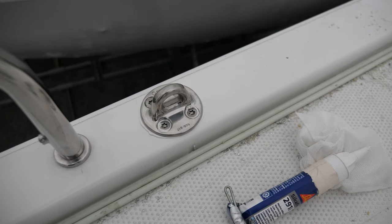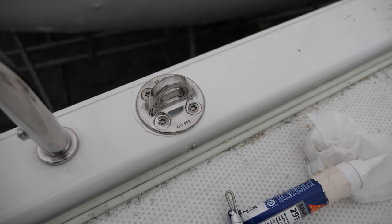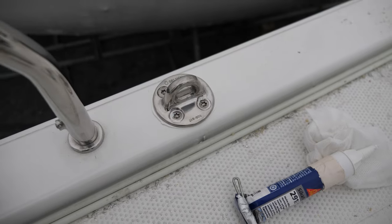To show you the result — that's the pad eye. Just need to clean it up now, get the excess Sikaflex off, and then we're golden with that one. Let's go.